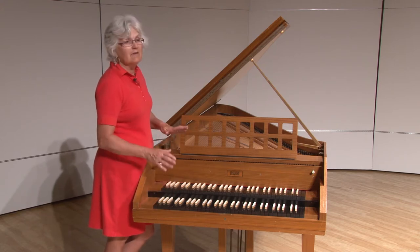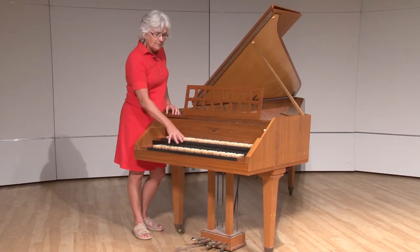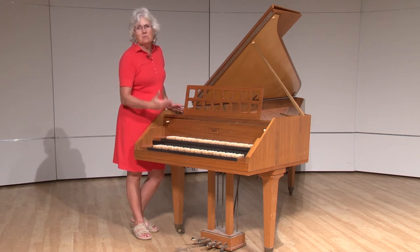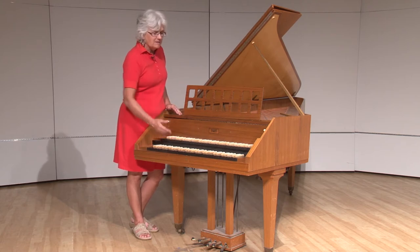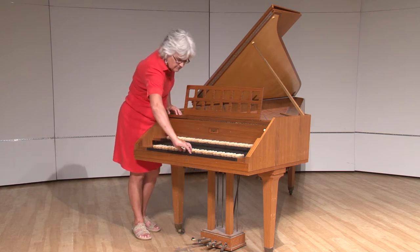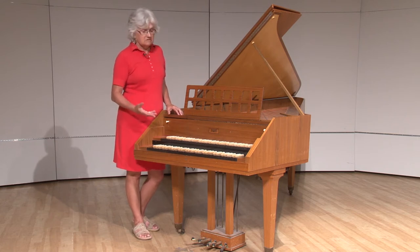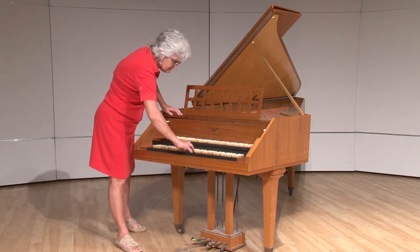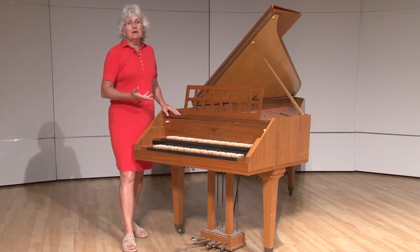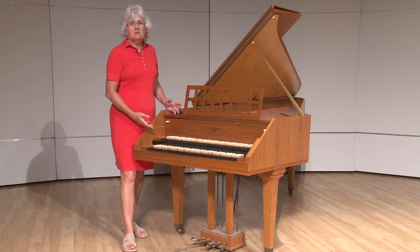I have no idea why the colors are reversed — maybe you can do some research and let me know. This is fairly standard, though some modern harpsichords use the white-and-black layout. So we play it the same way — we press the keys down. But you can hear it's not very loud, and I wasn't being timid about that. I'm pushing those keys about as hard as I can, so you can see why the piano was such an advantage. Working as hard as I can, you can barely hear it from ten feet away.